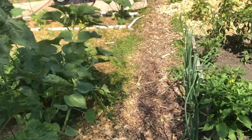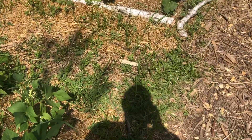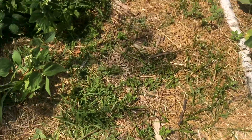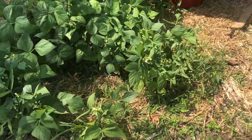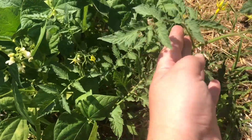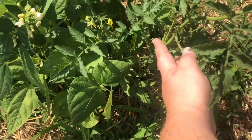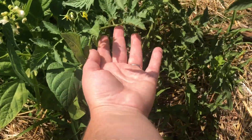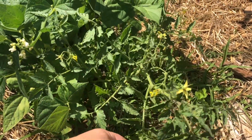We come down this main walkway here — you can see all this grass coming up. This grass is really persistent. But this is that volunteer tomato. I don't know what kind it is since it's a volunteer, but we left it here and we thought this would be our experiment tomato to show you guys how a tomato grows if you don't interfere with it.